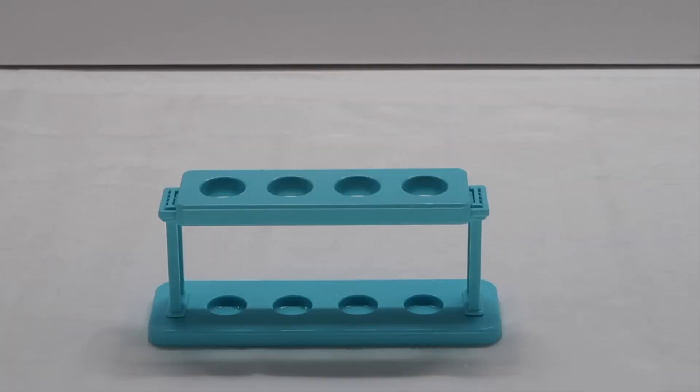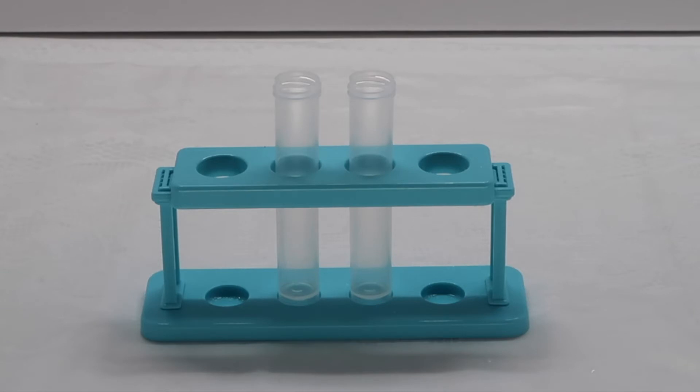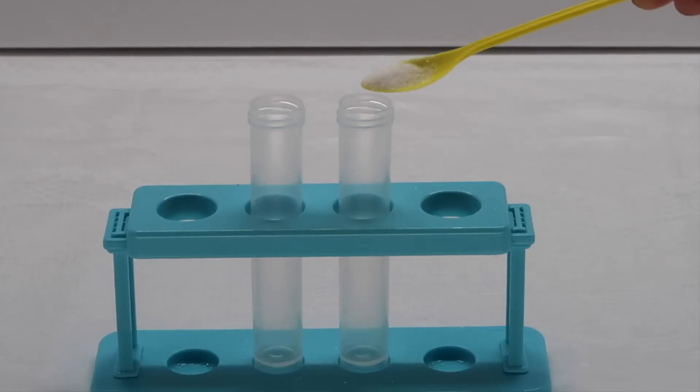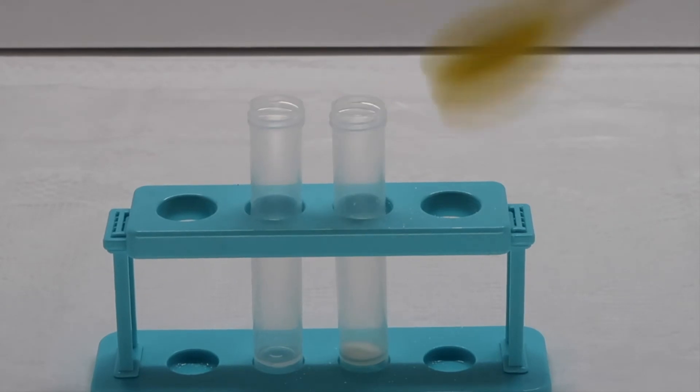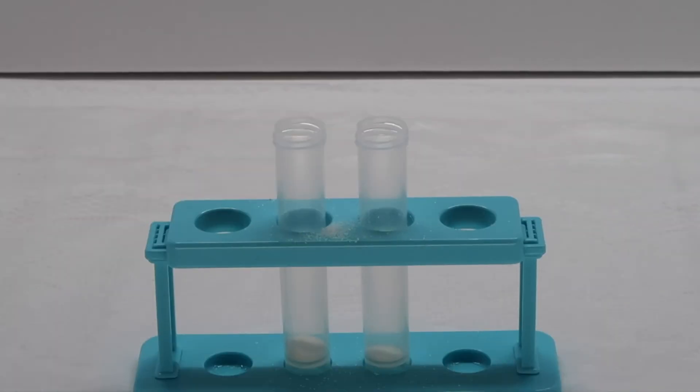Directions: assemble your test tube holder just like before. Next, put your test tubes into the holder. Next, put one scoop of water absorbing polymer crystals into each test tube. Next, put 15 mils of water into each test tube.